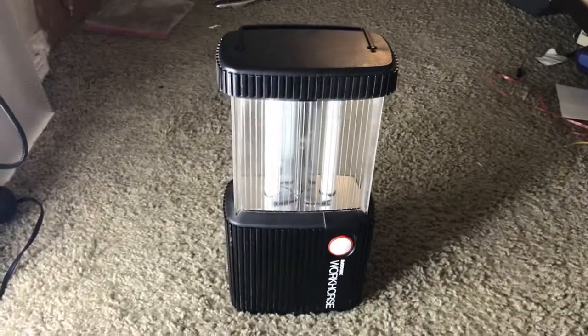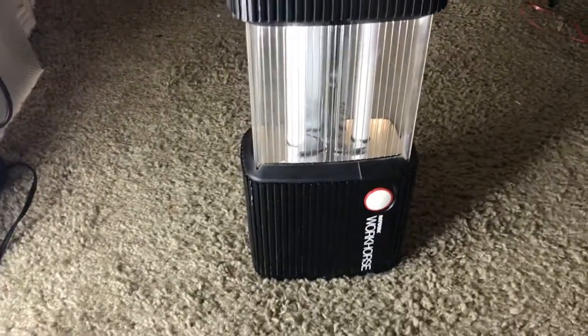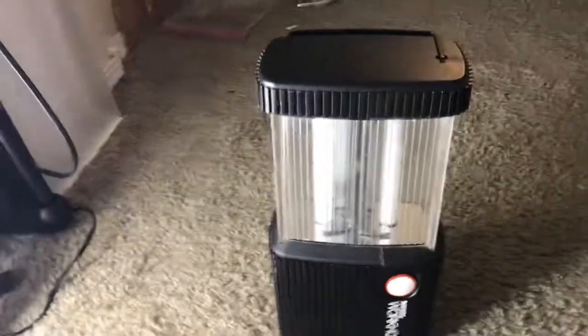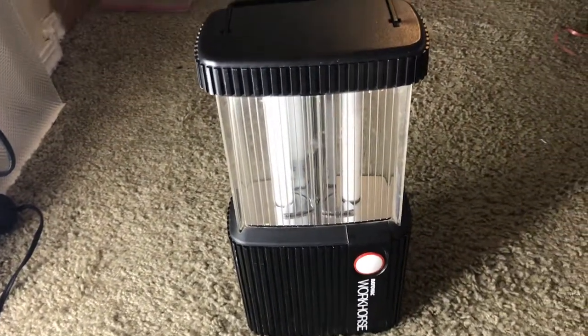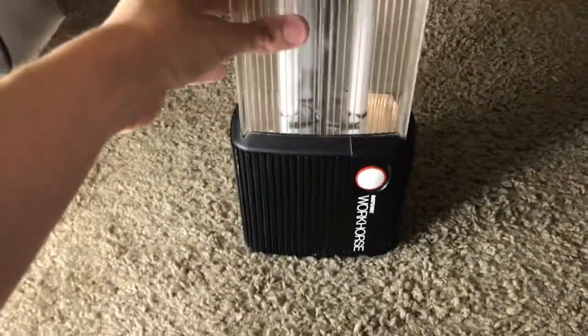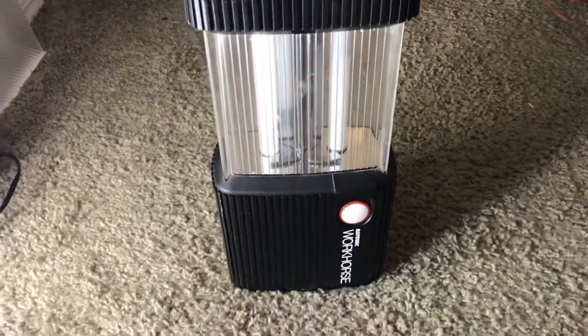Hello all you lighting collectors out there. Today I will be showing you my RadioVac Workhorse fluorescent lantern. I picked this up at my local Goodwill for maybe around four or five dollars. It takes two F45 fluorescent tubes and it runs on two six volt batteries.